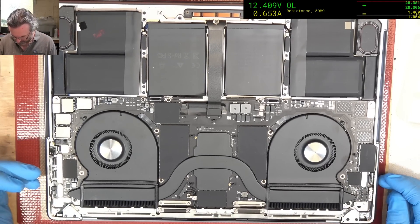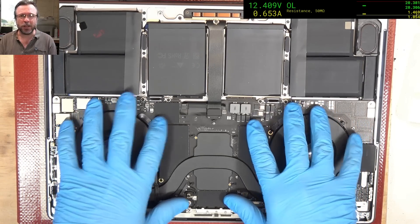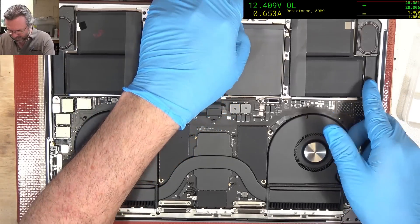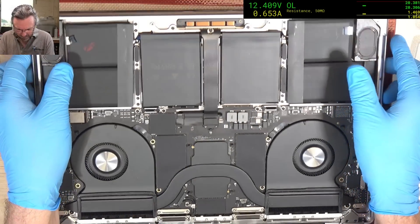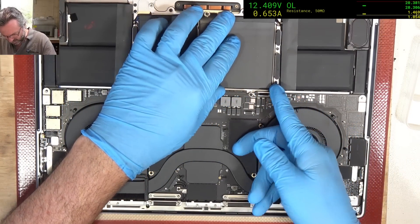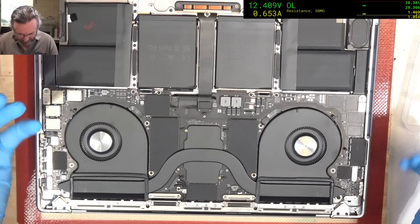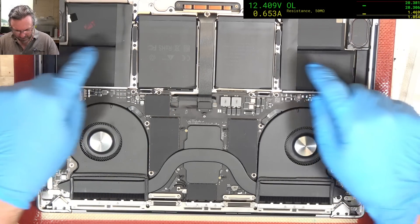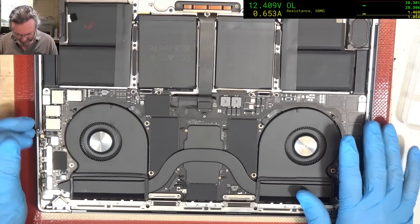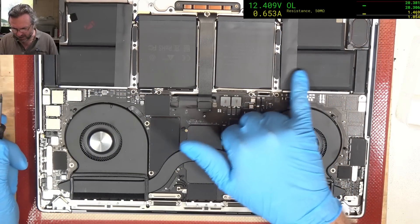Okay, everything looks average enough. At least the nice thing is I don't think you have to take the boards out for these ones — the pull strips are there. What's flapping around? It's these middle packs, they're flapping around. It's like there's no adhesive under them — that's weird. They've got pull tabs on some but not others. That's not a good thing really, because when these flap around they eventually fatigue the connections.